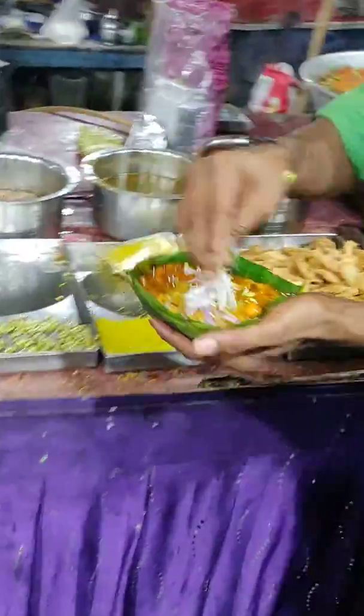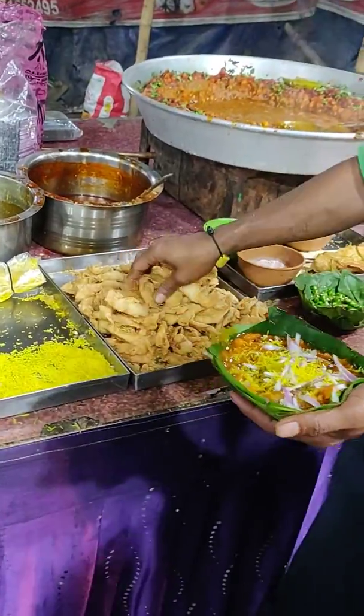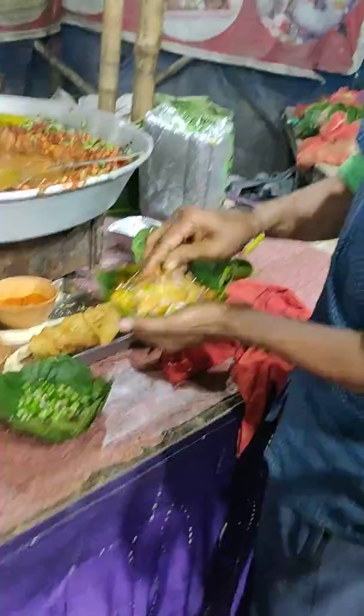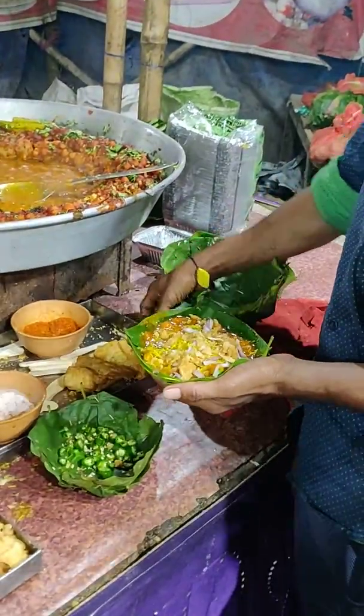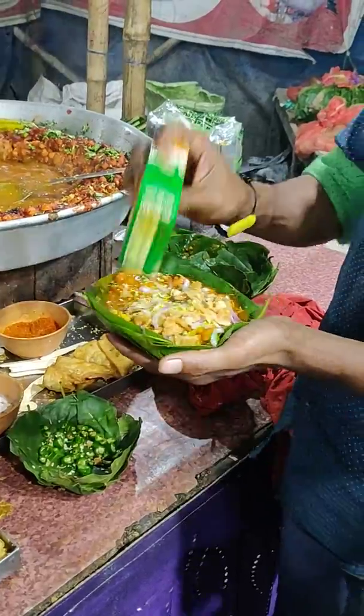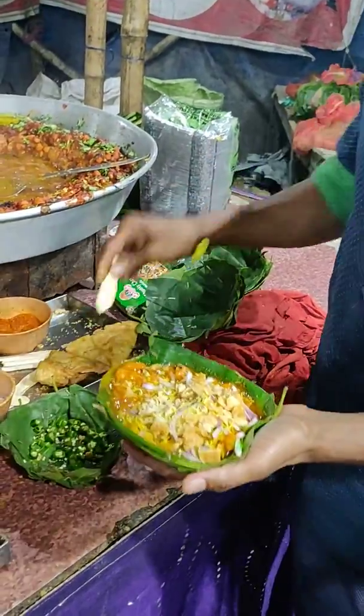This guy is using some moong and onion, and apart from that, some sev made with besan. There is also kurkura papadi and chaat masala. He is in a bit of a hurry.